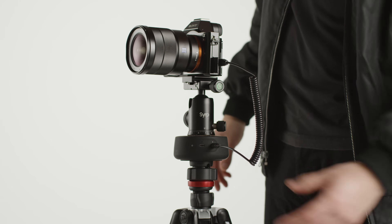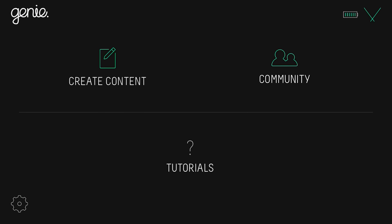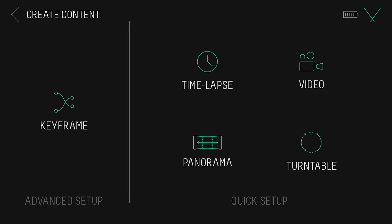Turn on the Genie and connect using the Genie 2 app. Tap panorama under quick setup to begin.